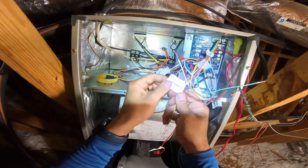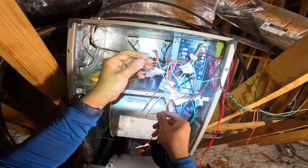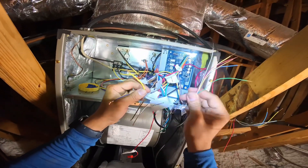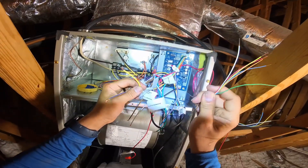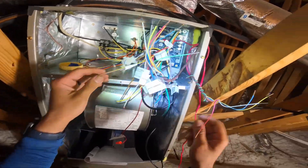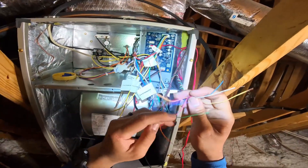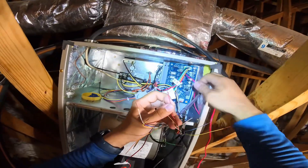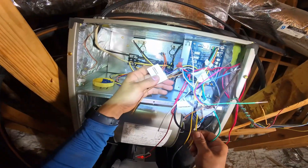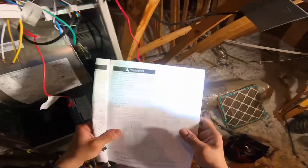So this is the Y to the outdoor unit, which is this wire, and this is the Y to the thermostat — this is the thermostat wire coming from the thermostat. Other than that, commons go together, the orange goes with the orange, and you break your red with your float switch. It's very simple.